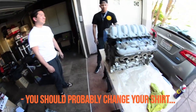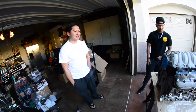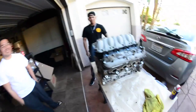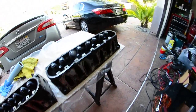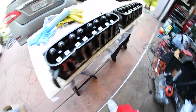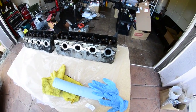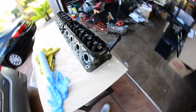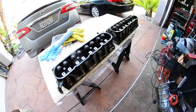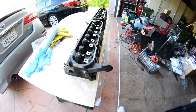You should probably take your shirt off. I have a black shirt on. I'm just joking. So this is on today's agenda — these are heads off of a 5.3 liter. What I'm going to do is take off the valve springs and the retainer clips, and get these things ready to drop off to the machine shop.